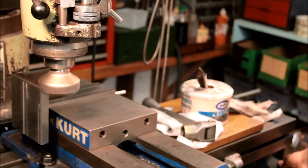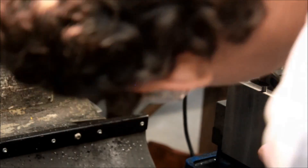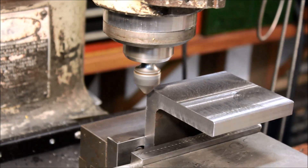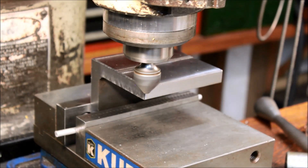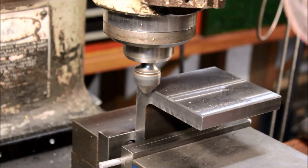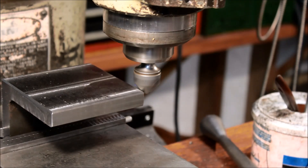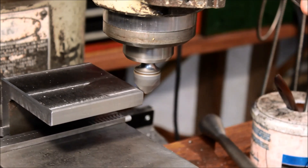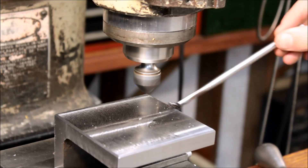There sure is a lot of repetitive cutting when you're making three identical parts — this facing procedure is done six times. And now, just like before, we're chamfering the edges. I won't show too much of this because it's the exact same way as we did the other edges.